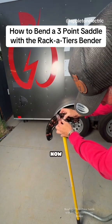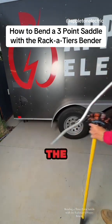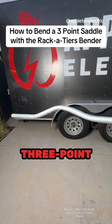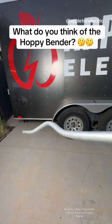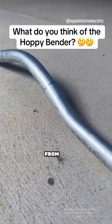I've got a bum shoulder right now, so I'm having to lean on the pipe to bend it because I can't pull with my arm. And there we go — that's the third bend. Perfect three-point saddle, and it is exactly two inches. Looks good from my house, guys.